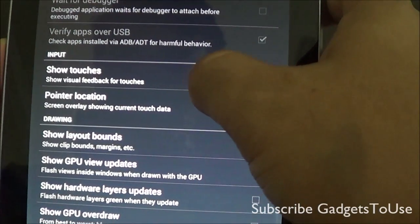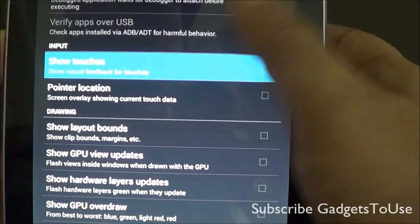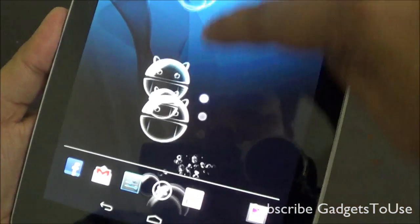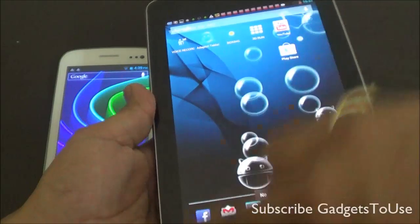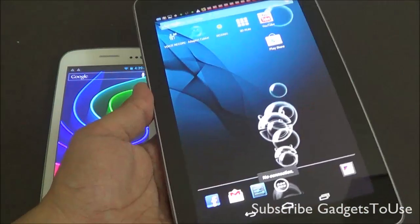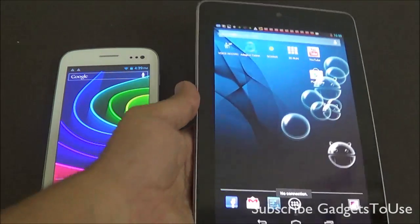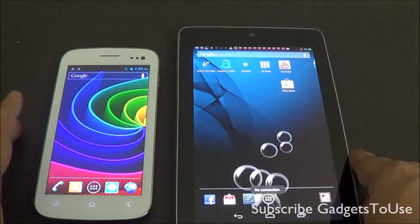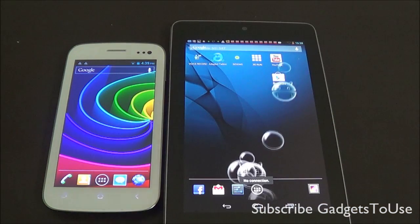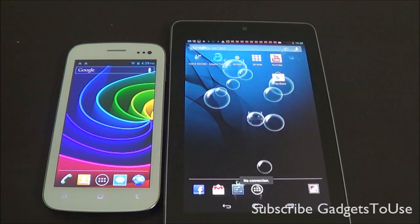Under Developer Options you need to select the option of Show Touches. Once you have selected that option you will see the pointer on the screen. The Nexus 7 touchscreen is much more responsive as compared to the Micromax Canvas 2. This is how you can actually test the responsiveness of the touchscreen.